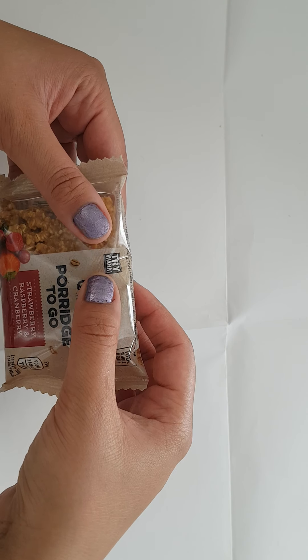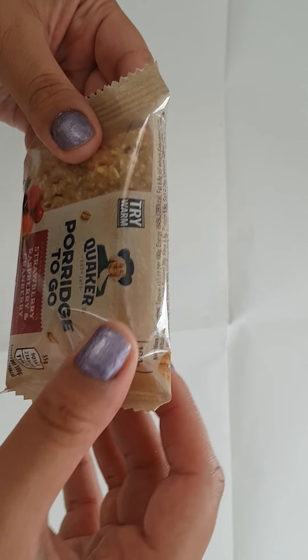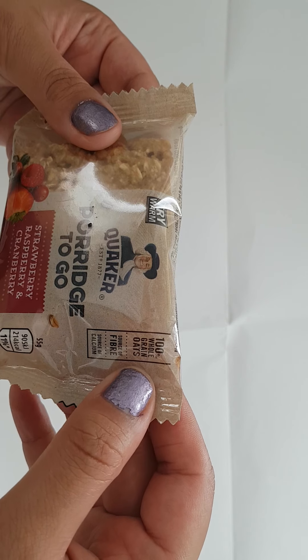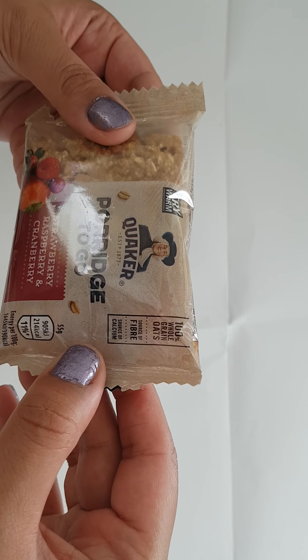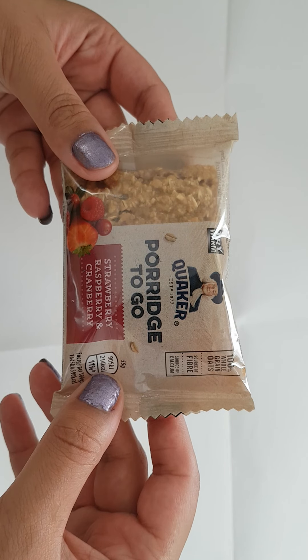You can also have this warm as well, or as it is. It's 100% whole grain oats, a source of fibre, a source of calcium. And this is 55 grams.